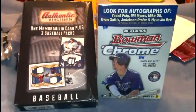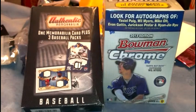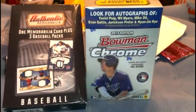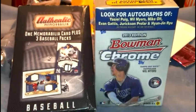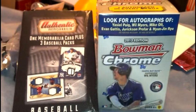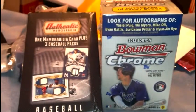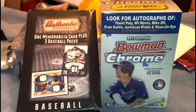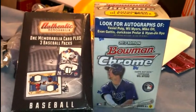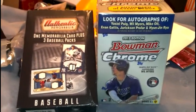Alright guys, we got two more boxes from Target — Bowman Chrome 2013 and another box of authentic memorabilia baseball. My cameraman is asleep, he's got school early in the morning, so I'm going to open them off camera and then just show you what I get. Stand by.